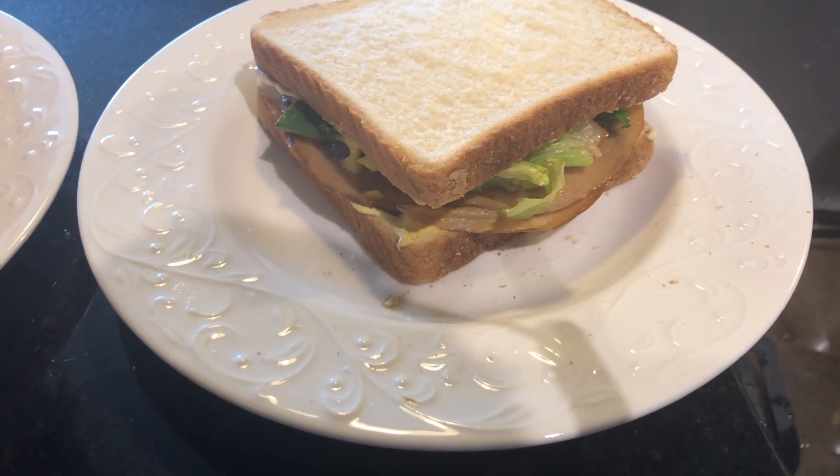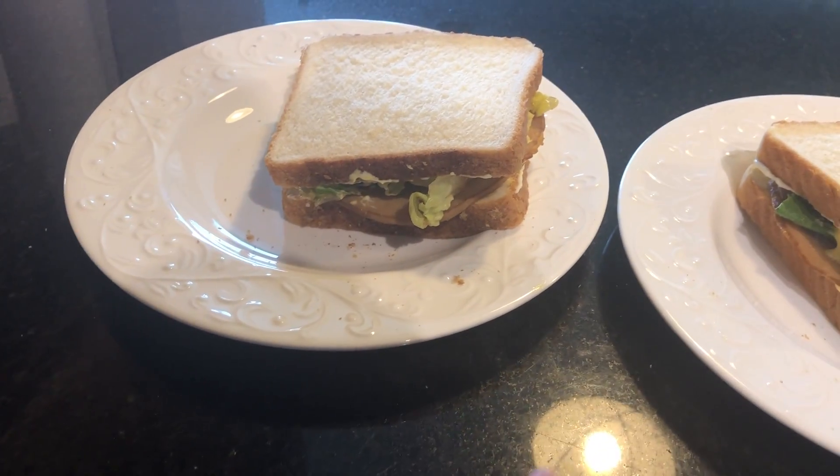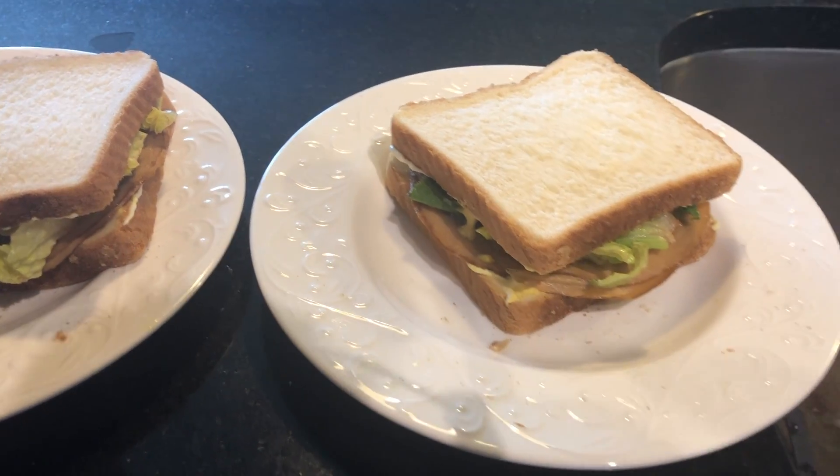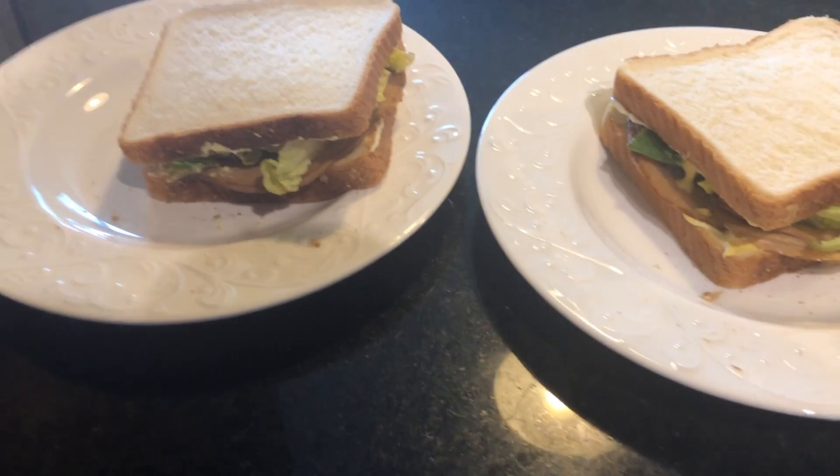Here are our vegetarian sandwiches — not vegan because I used mayo, but vegetarian. Mine's the one with the deli dressing on it and Tyler's does not have deli dressing because he claims he doesn't like it. We're going to try these and we'll let you know how it is.